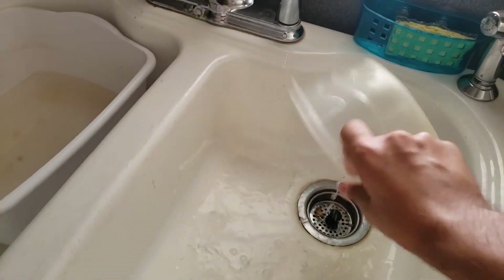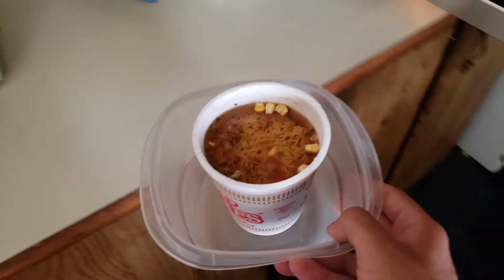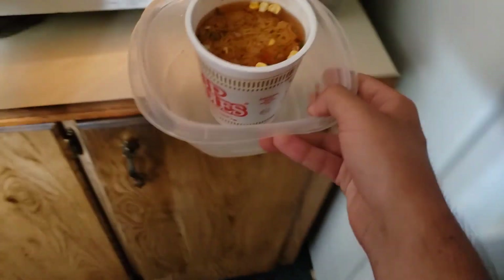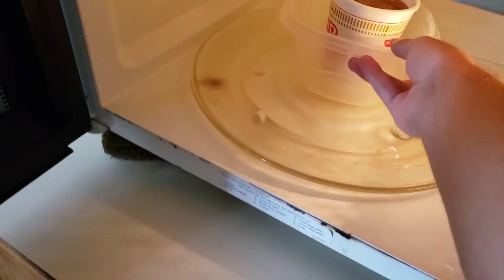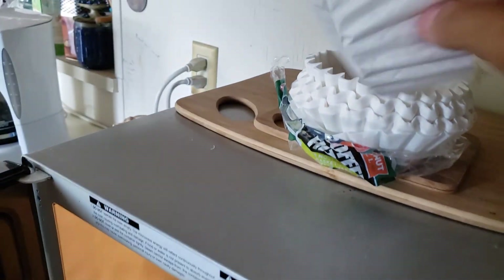Okay, let's rinse it out. Let's open the door — the door is open now. Let's put this in nice and slowly, put it in the center. I'm putting a coffee filter in because one of these is required.